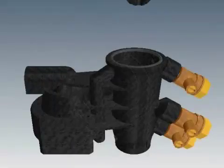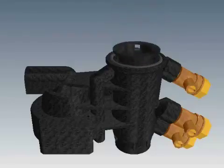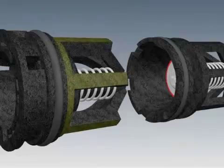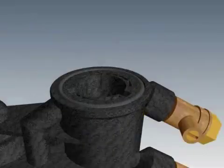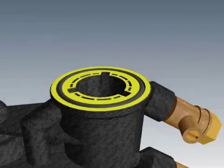Drop the No. 2 check assembly into the housing, then drop the No. 1 check assembly in next. Turn the No. 1 check assembly to make sure it lines up with the notches in the No. 2 check. Push both assemblies into the housing until they are flush with the front surface.